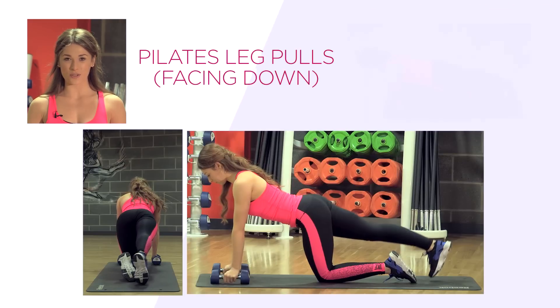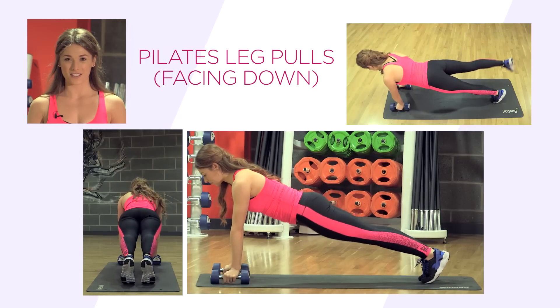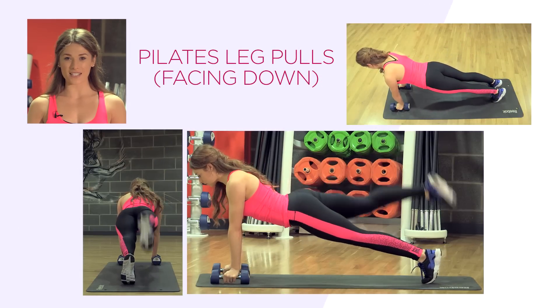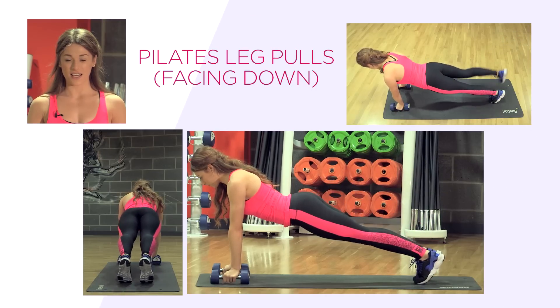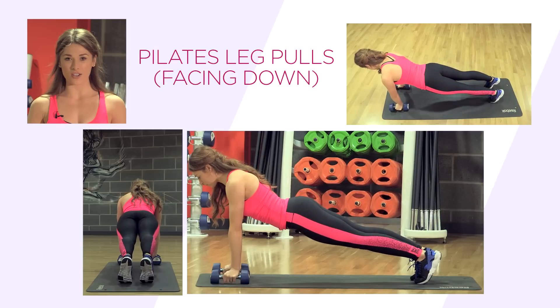The next exercise is Pilates leg pulls facing down. In a plank position, ensure that your shoulders are over your wrists. We're going to lift one leg into the air and alternate the legs, keeping your core nice and straight.